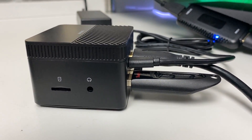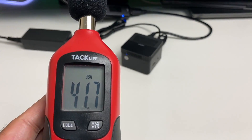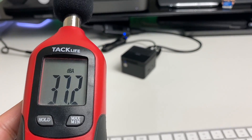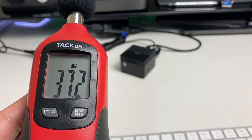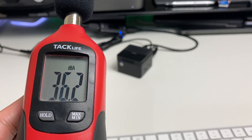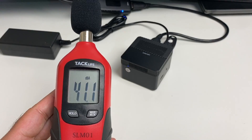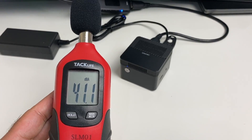Whilst using the box I noticed the fan switches on and off occasionally, so it's a good idea to test the fan noise level. My sound meter picked up around 36 to 37 decibels of fan noise from roughly one meter away. From close proximity to the box the fan noise is around 41 to 42 decibels — so yes, you will certainly hear the fan.